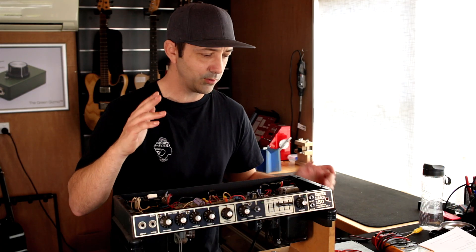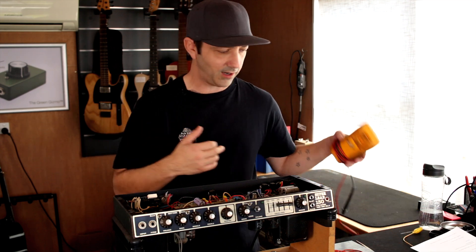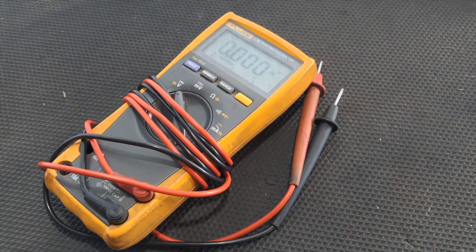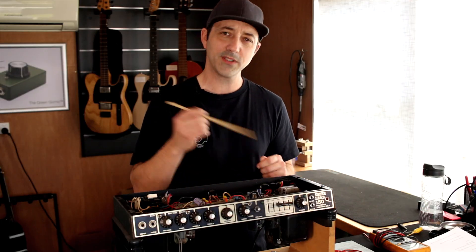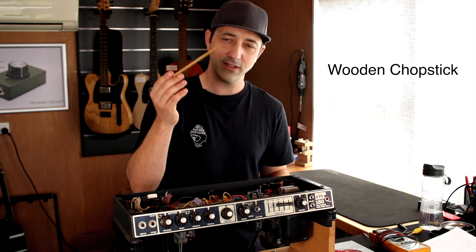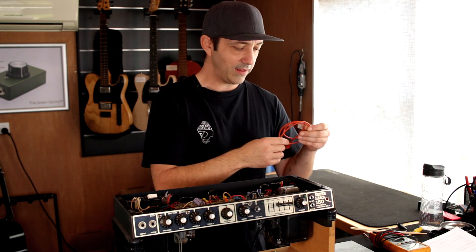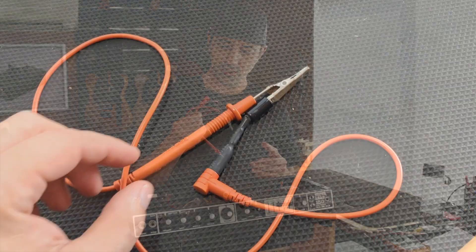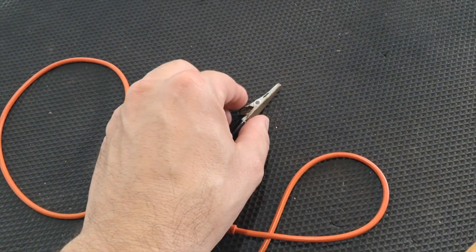Essential tools: there are three really essential tools I like to use. First, a decent multimeter — you're going to need one if you're going to work on tube amps, there's just no way around that. Second, a chopstick, just for probing around and moving wires — it'll save your life. And third, one of the most essential tools: a capacitor discharge tool. This is one that I made.